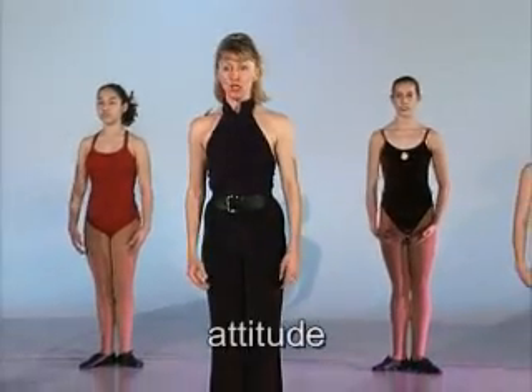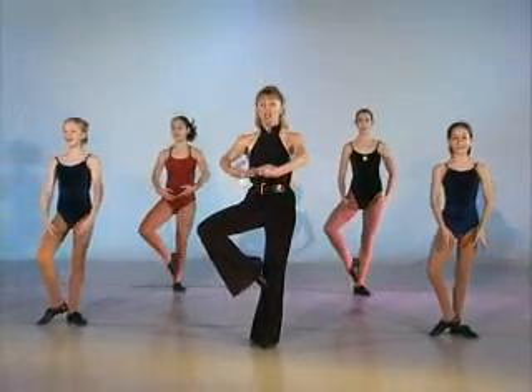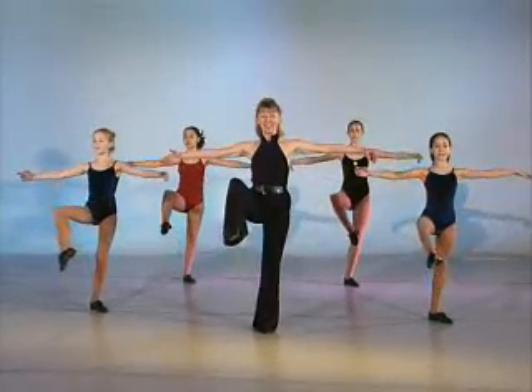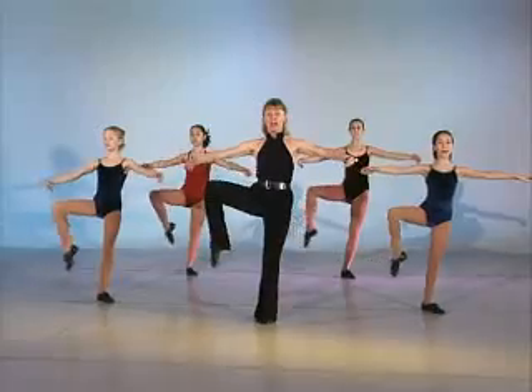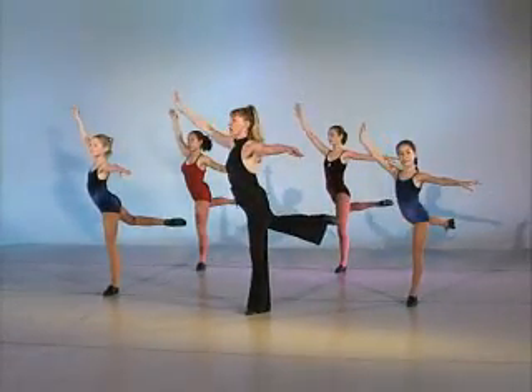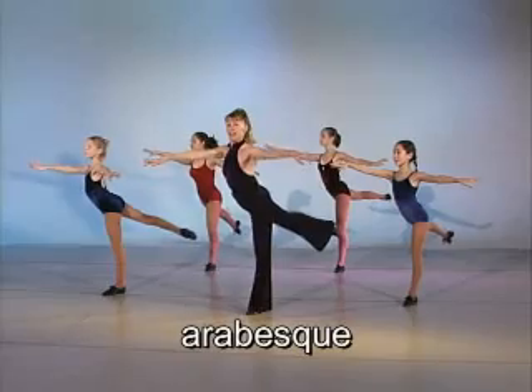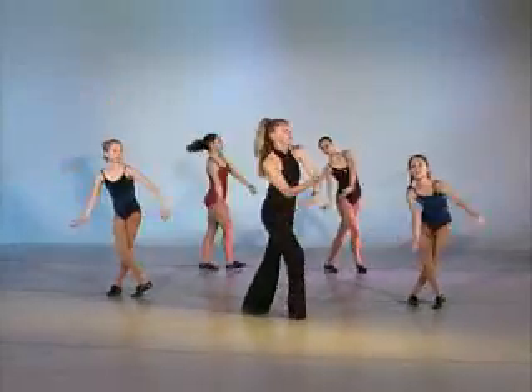We're coming up for two counts to passé — one, two — attitude front. Press that knee back, push down in the hip. Now we're going to shift and press to an arabesque. Pick everything back up — cut that hip under, coming around and lift.